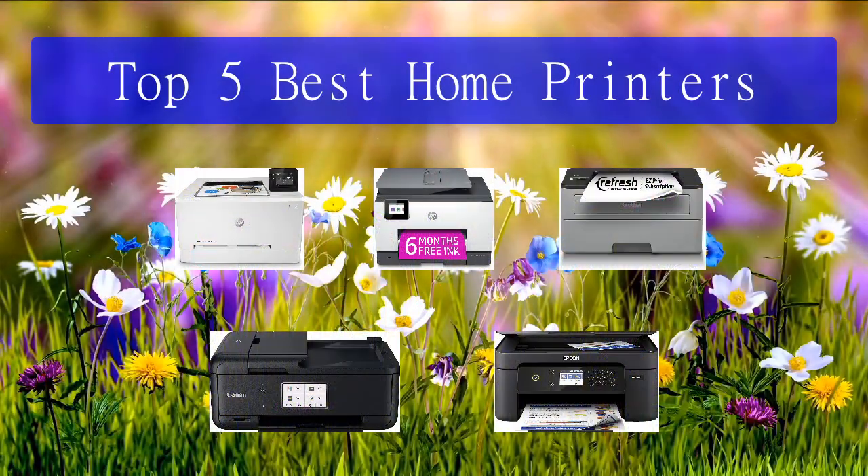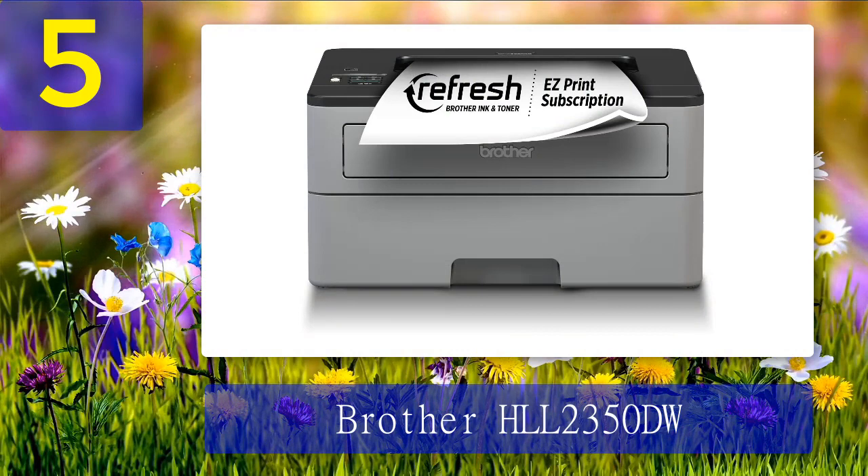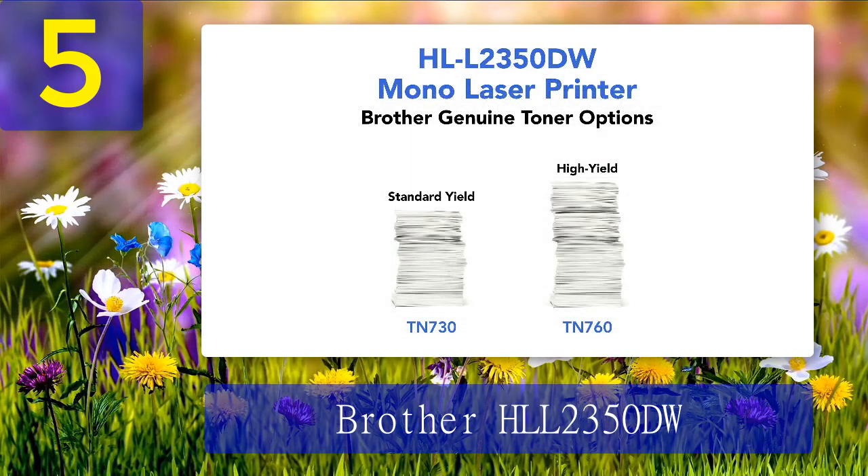Top 5 best home printers. Number 5: Brother HLL 2350DW. This is a monochrome printer, which means it only prints in black and white. If you need to print documents without color and want them done quickly and efficiently, this is a great option. It prints at a whopping 32 pages per minute — we printed a one-page document in just 13 seconds, and a 10-page file only took 32 seconds.